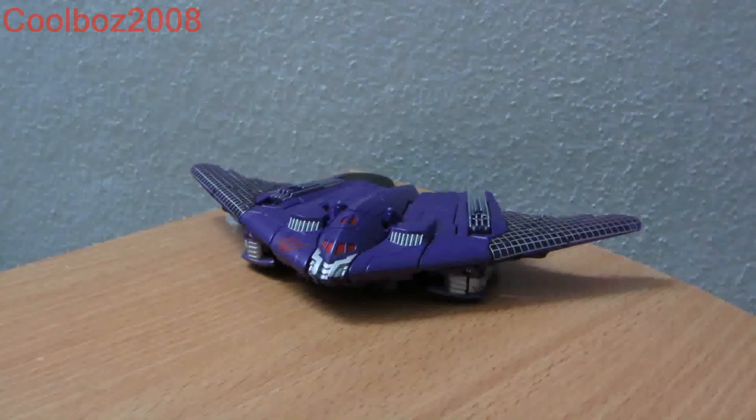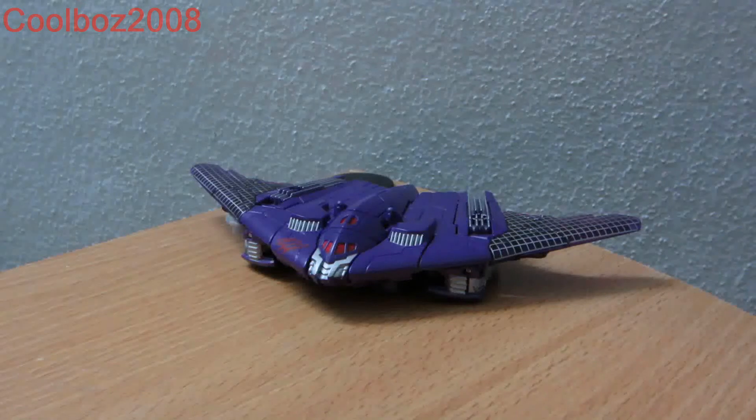Welcome back to another Transformers review, and this time it would be the Kelvin Johnson exclusive Transformers Generations Megatron.